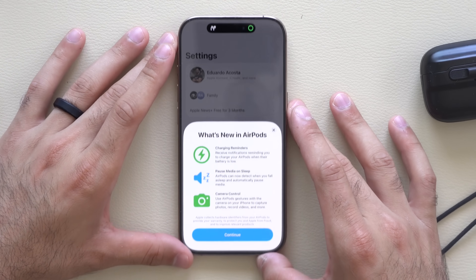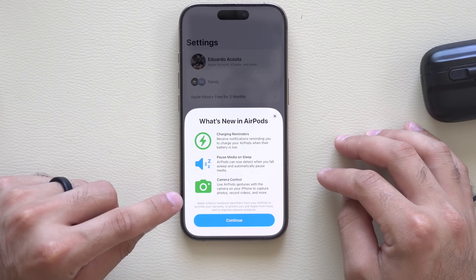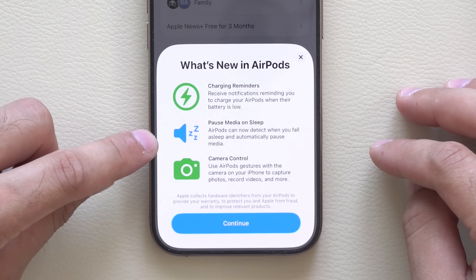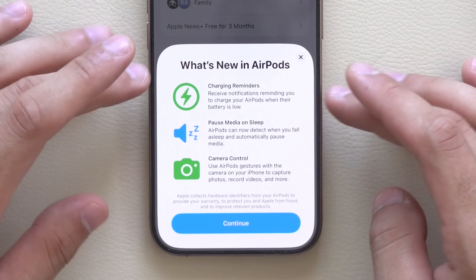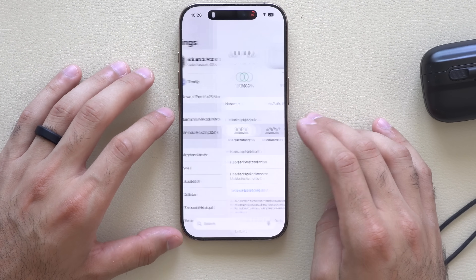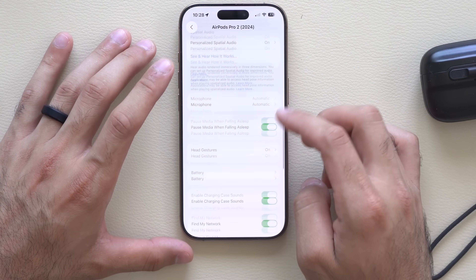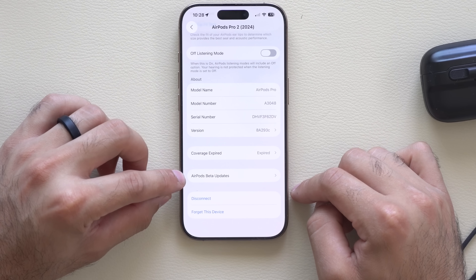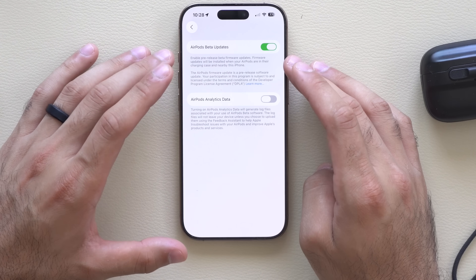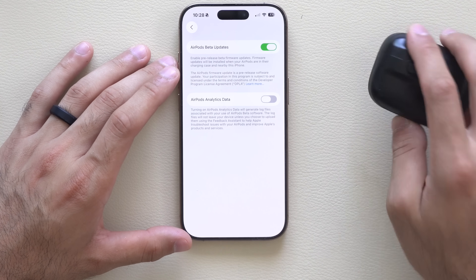This new splash screen window will pop up as soon as you connect, and here's where you can control your camera controls. It now has the new ability to pause and play your media, as well as charge reminders. To receive this beta update, click on the AirPods, scroll all the way down to the very bottom where it says AirPod beta update, click on it and enable it. That's how you get your AirPods ready to accept the beta firmware update.